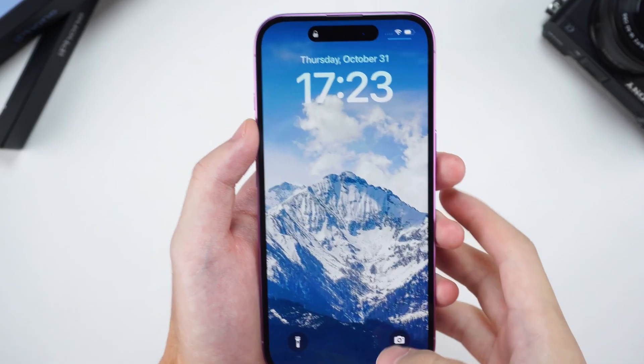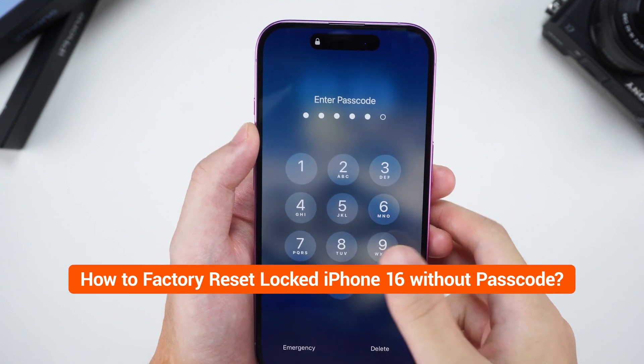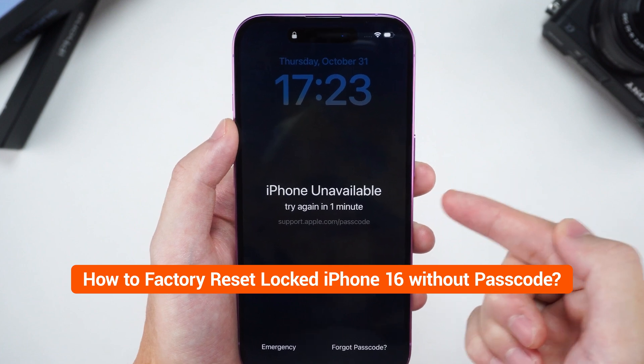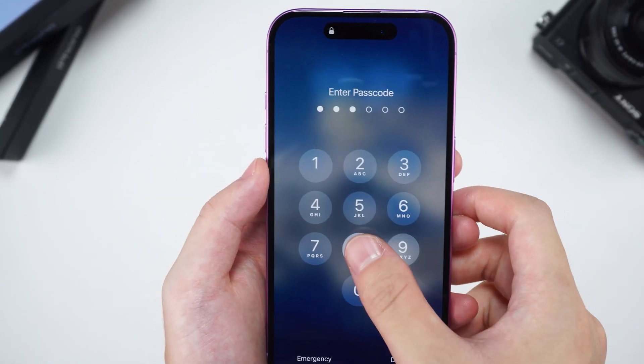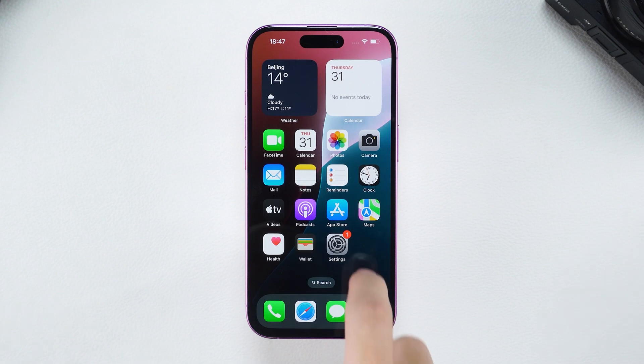Hey guys, welcome to Tenorshare. Forgot the passcode for your iPhone 16? Wondering how to factory reset a locked iPhone 16 without a passcode? In this video, I'll walk you through three reliable methods. Let's dive into each step to help you reset your device and regain access.